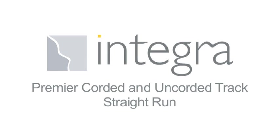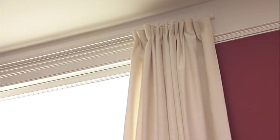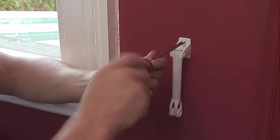This video is for fitting a Premier track that is less than 2.5 metres in length outside a window recess. Fitting an Integra Premier corded or uncorded curtain track requires just a few general hand tools, some simple planning and, most importantly, careful measuring. The fixing method for an uncorded track is the same as for a corded track, except for centering the master slides and fixing the tension pulley.